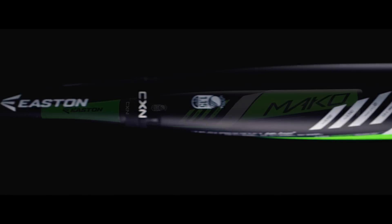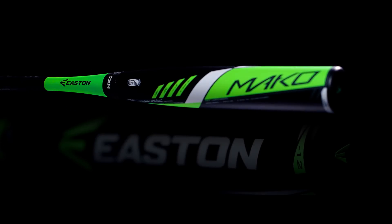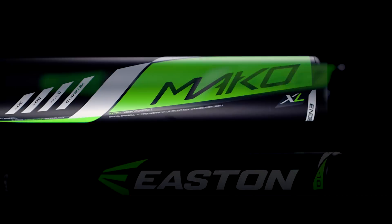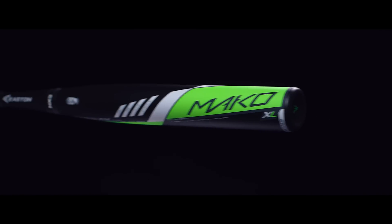The proven performer returns with a massive sweet spot and unmatched bat speed at the plate. The 2016 youth Mako and Mako XL feature Easton's exclusive TCT thermocomposite technology, giving players the benefit of having more barrel in the hitting zone.